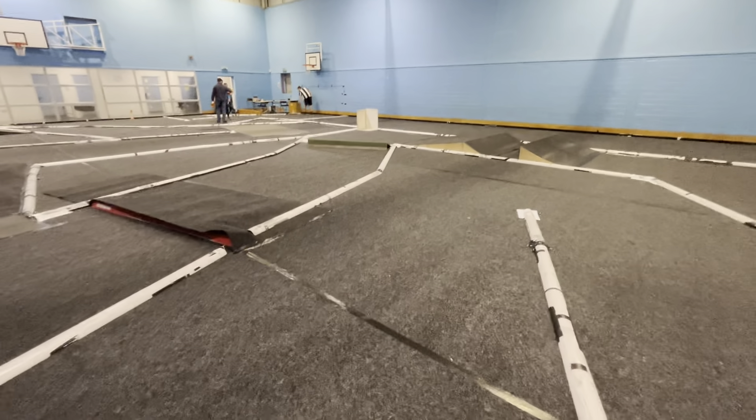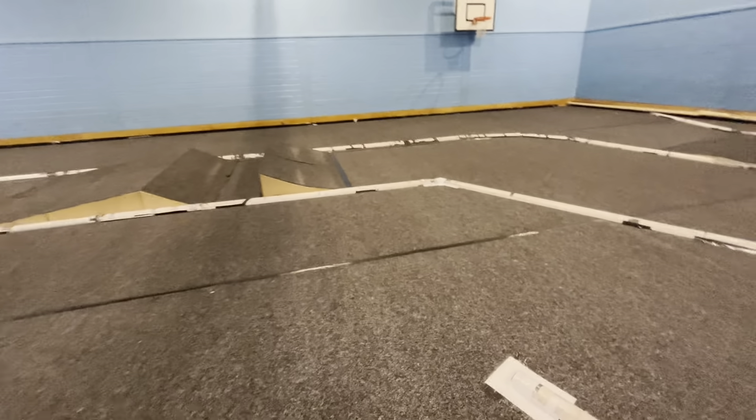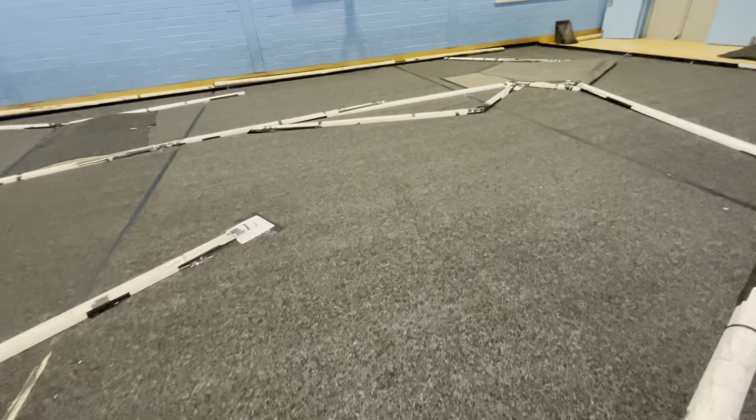That brings us through some S-bends — we pull a right and then we pull a left.